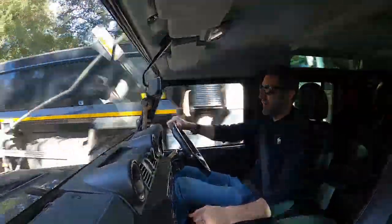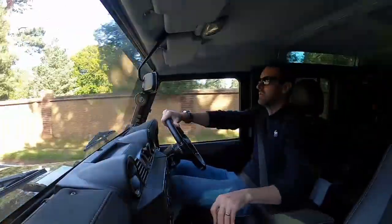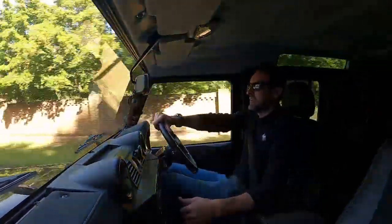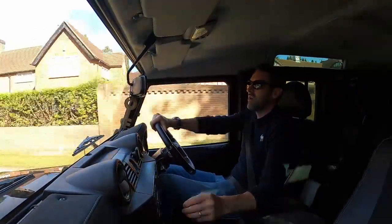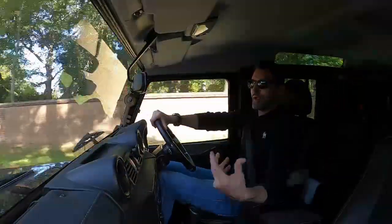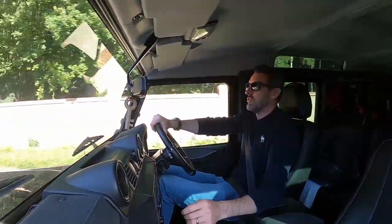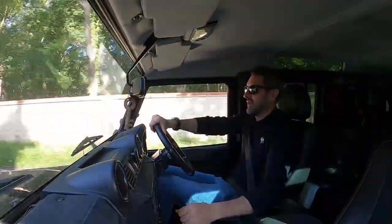The benefits of the remap are it just pulls better in every single gear now. I'm not going to wait till it gets to 60 because it's not that fast. This is the 2.2 rather than the 2.4 — you can tune a 2.4 even higher and a little bit easier. You can put popcorn crackles out the exhaust and all kinds of crazy stuff really. But the 2.2 is not as tune-friendly, but you can still make them go quick enough for a Defender.